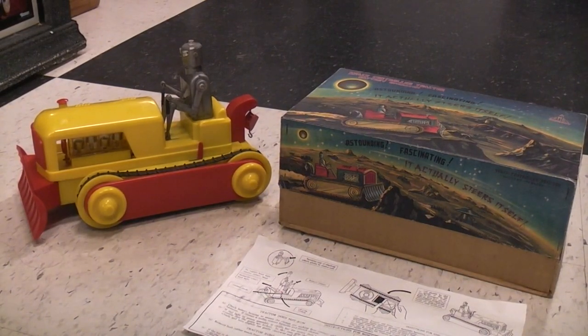Today we're taking a look at this space-controlled tractor. This is from the 1960s. It's plastic, made in Hong Kong. It's very rare.